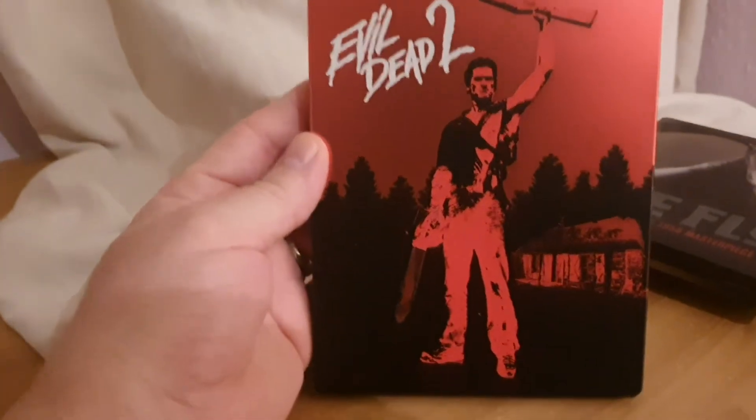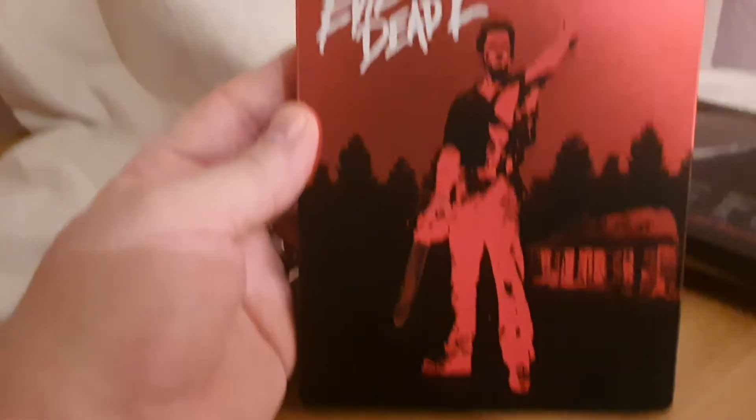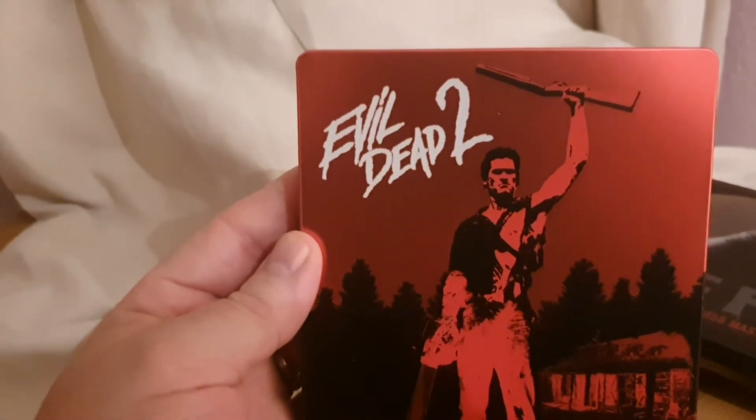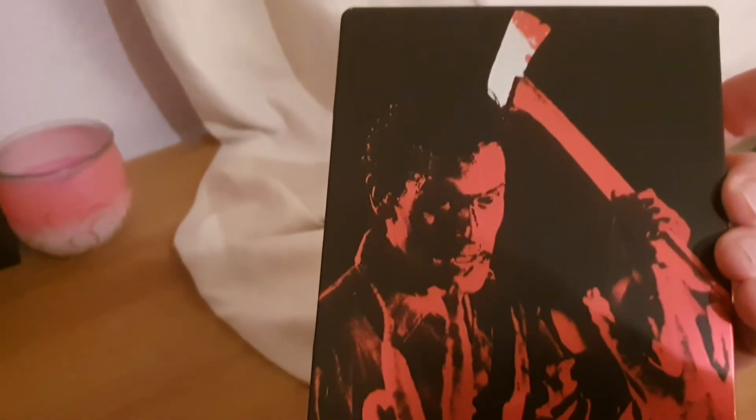I just love this one as well — Evil Dead. I love the red on it and Ash standing there. Another one that's really simple but really effective. It's really cool and the back artwork is just amazing — just the black and the red with a little bit of white on the axe head. Love it.